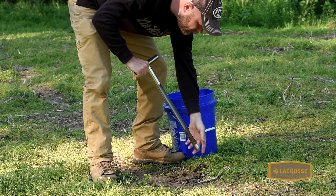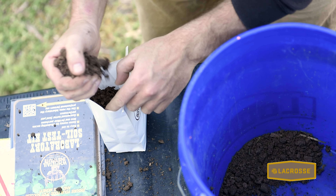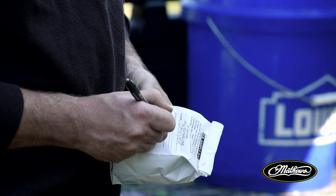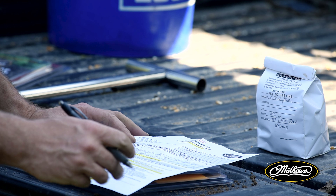Once you get past that point, get a soil sample. Everybody needs to do a soil sample. Whitetail Institute has a real easy soil sample bag — I think it's eight or nine bucks. You throw a couple chunks of dirt in there, send it off, and they email your report in a couple of days. That's who we use all the time, even over our local farm co-ops.